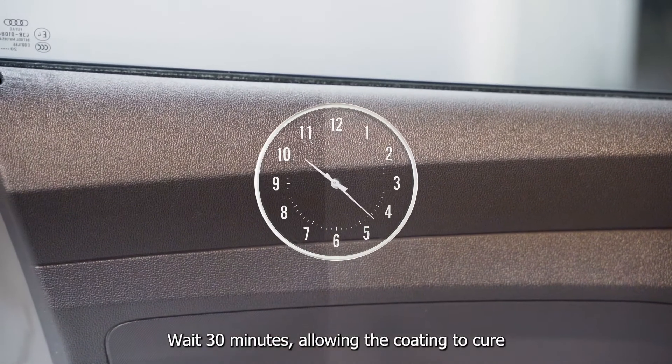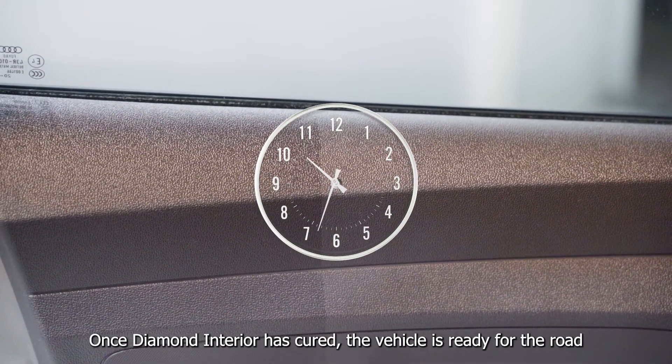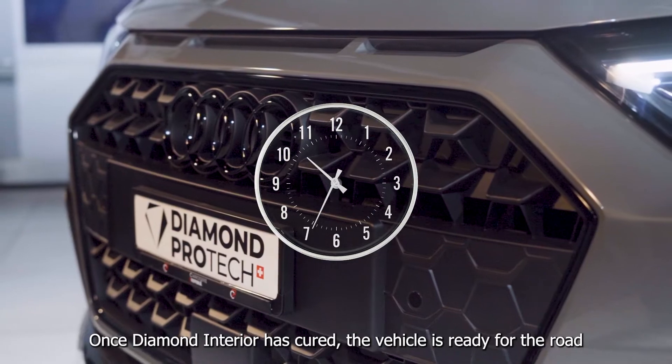Wait 30 minutes allowing the coating to cure. Once Diamond Interior has cured, the vehicle is ready for the road.